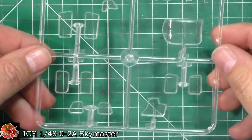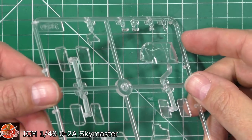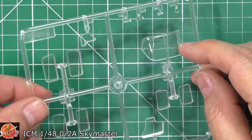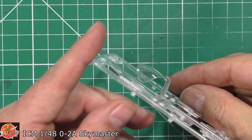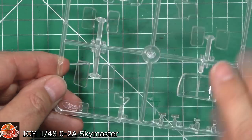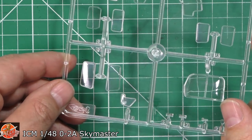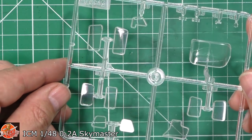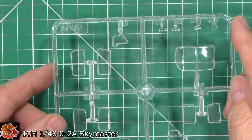Last up — make or break — the clear parts. Don't fail me now, ICM. And they don't. They are absolutely crystal clear. The flat ones are easy of course, but that curved front windscreen is also very clear. No problem with those whatsoever. They're bezeled as well, so they should fit perfectly flush with the actual part — no problem with those fitting.